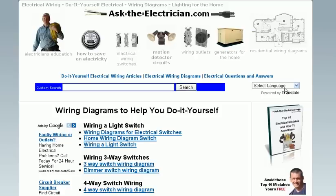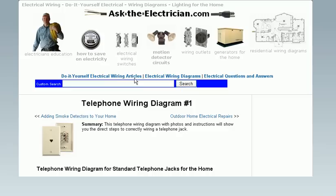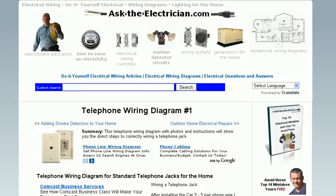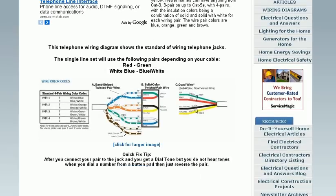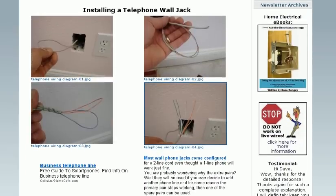Want to add a telephone jack to your home? Scroll down on the wiring diagrams list to find the telephone wiring diagram — complete with a wiring diagram and on-the-job pictures showing how it's installed.